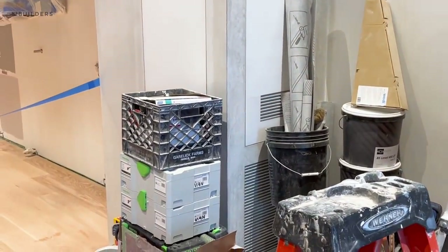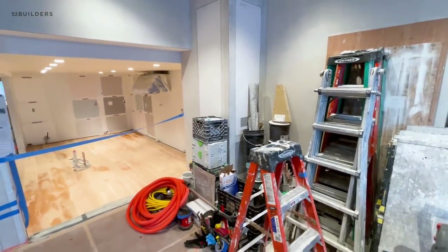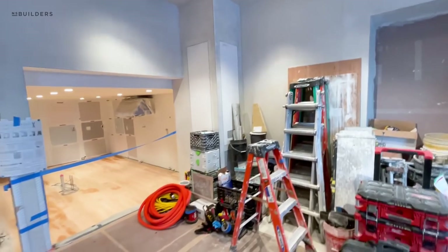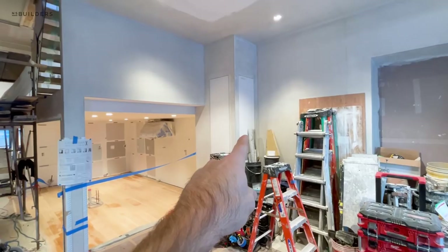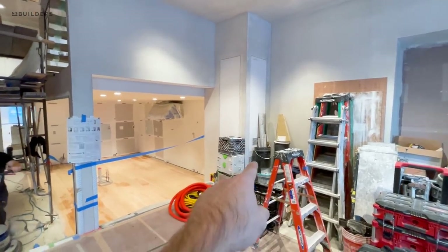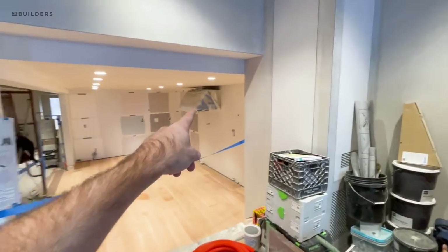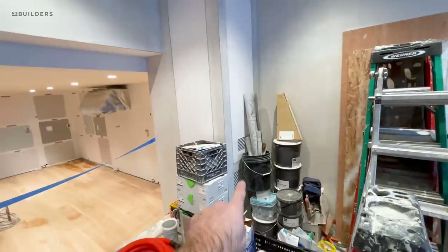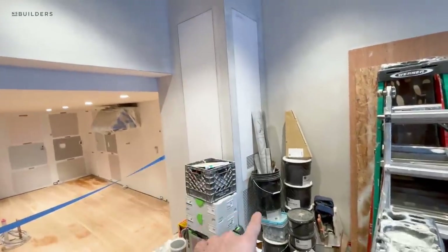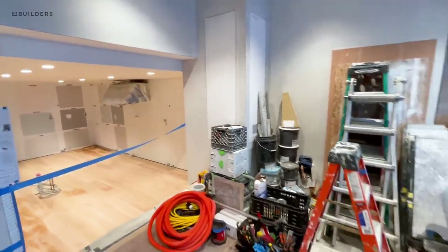Originally that lower return — we actually ordered a standard size that was a quarter inch too small, silly mistake, but we made it right. So that one will open up to AV, this one is for service, and then that down there is actually the makeup air. So when that hood goes on, pulling 1,200 CFM, this is dumping new outdoor tempered air into the space to create that makeup air scenario.